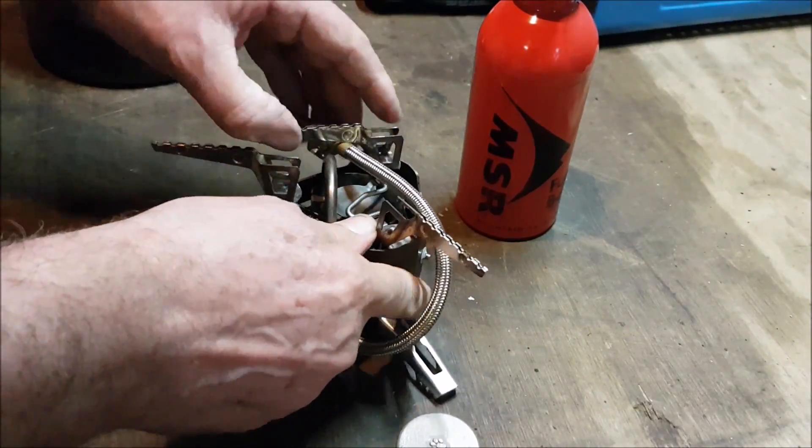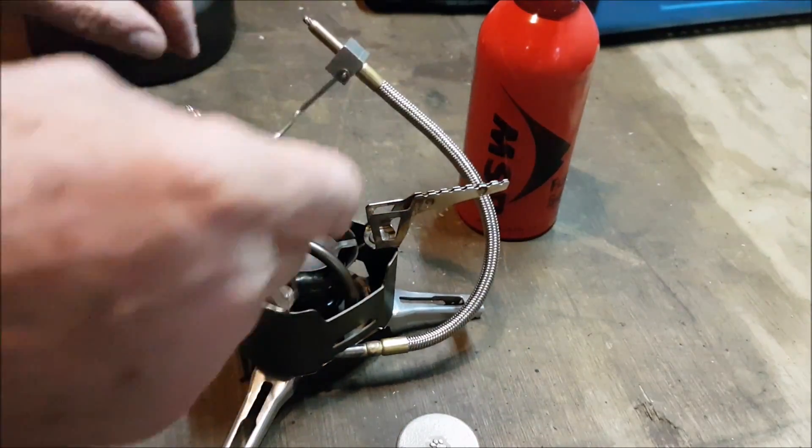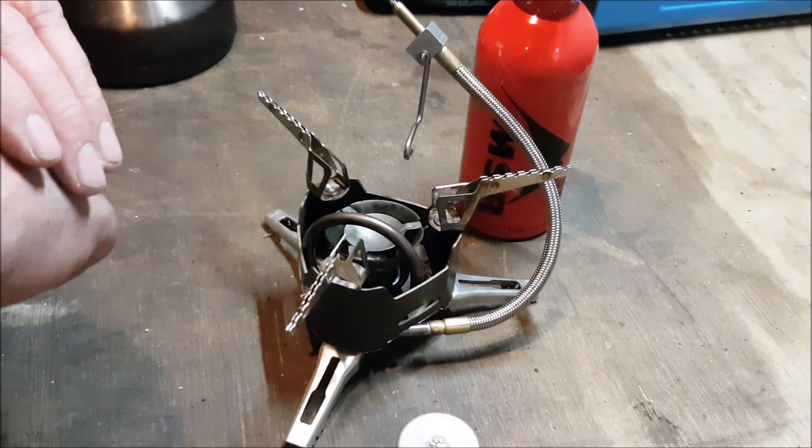These are fantastic stoves. I mean, I don't know if you call it stealth camping or what you want to call it, but this thing — if you were stealth camping, they would know you were there. Absolutely definitely.